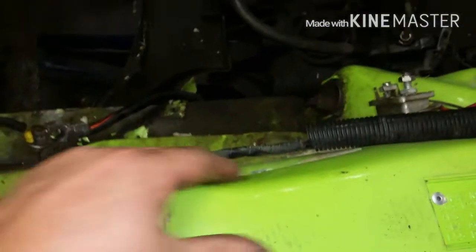They say they filled this full of Bondo on the top. But that's all there is underneath — rust. This is quite the lick and stick. They didn't even take it apart to do it. That just won't do.